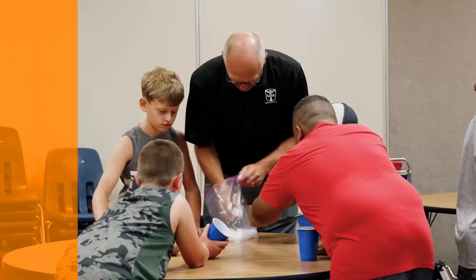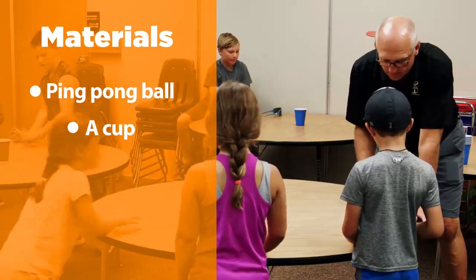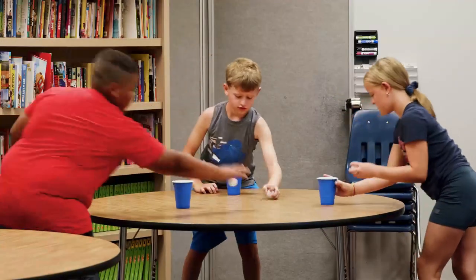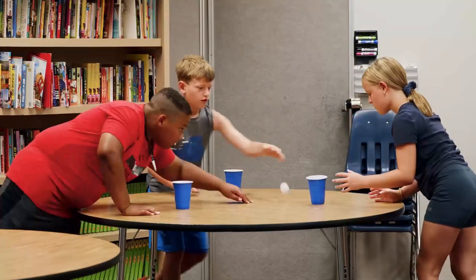Start by giving each student or pair of students a ping-pong ball and some type of cup. Have them spread around the room. See how many times they can get the ball into the cup using a variety of challenges, such as dropping the ball from the knees, belly button, chin, or standing on a chair.